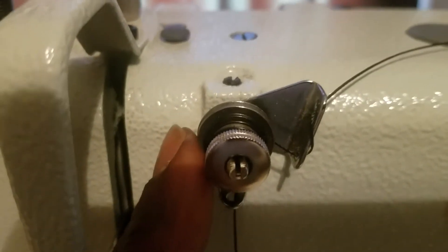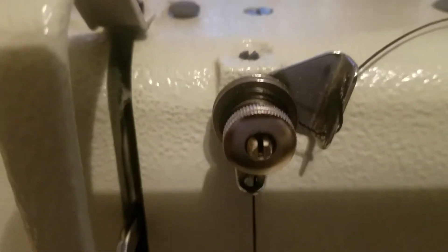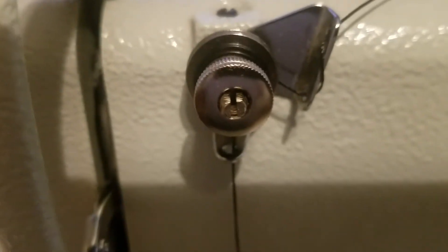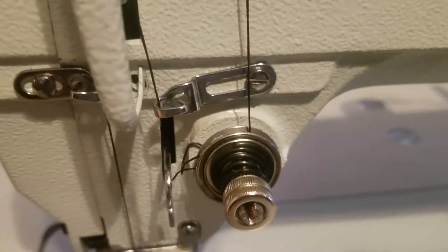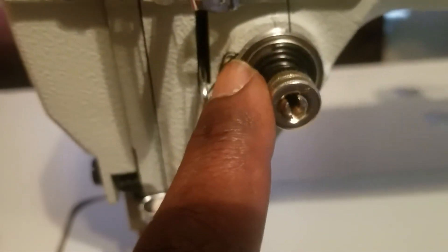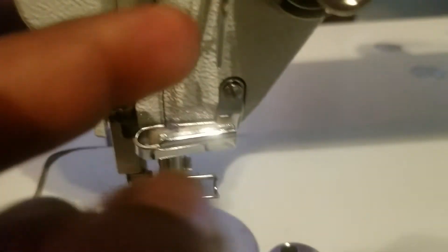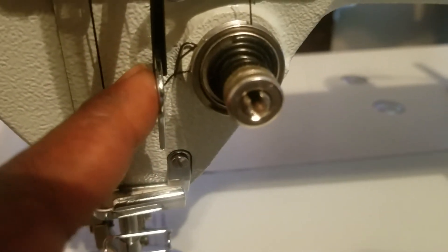That tension adjustment is up to you — if your thread gets stuck or snaps, it might be too tight and you'll want to loosen it. If it's too baggy, you'll want to tighten it. From that little wheel, don't forget every little spot the machine has for the thread. Come down, go around this wheel, then there's a black wire — go up over the black wire, then under the metal arm.